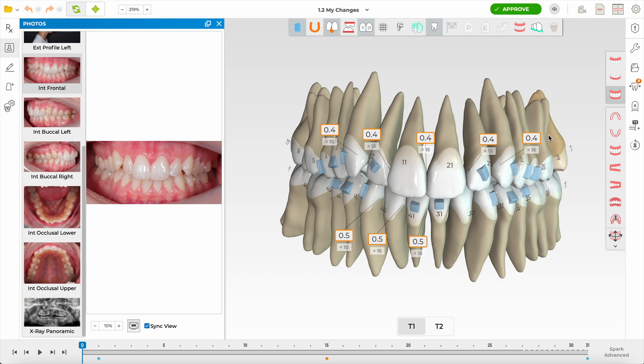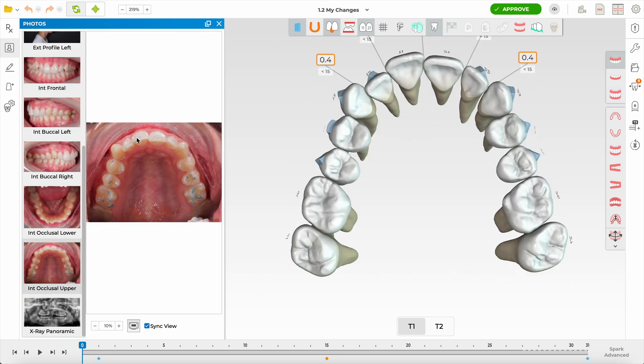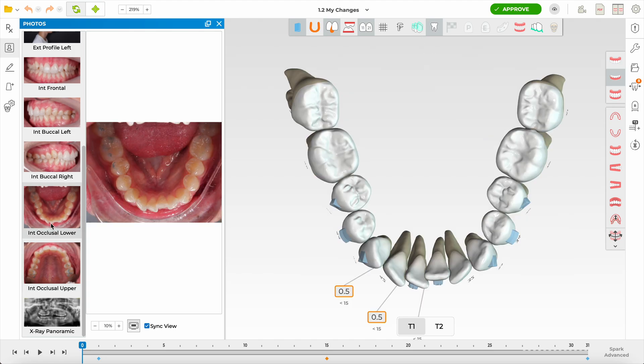Looking at whether we can expand a bit — one of the best pictures is the occlusal view, and I like to have roots turned on. In this occlusal photo I'm following the WALA ridge — WALA, named after Larry Andrews. I do think there is some scope for expansion. I'm able to expand a bit more on quadrant one than quadrant two, so I'll be doing some mild dental expansion of the arch as well.